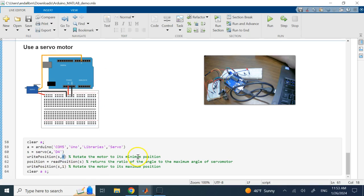I use the command 'writePosition' and give it a percentage of the total maximum angle. Sending zero moves it to zero degrees; sending one moves it to the maximum angle (180 or 270 degrees depending on the servo). Any value between zero and one rotates it to the corresponding position. 'readPosition' returns the ratio of the current angle to the maximum angle.